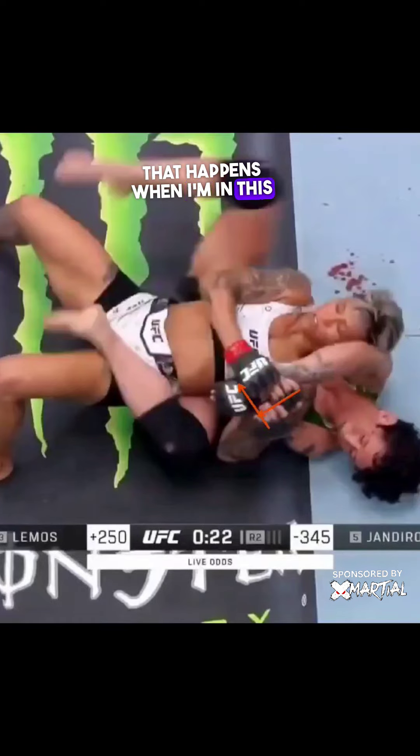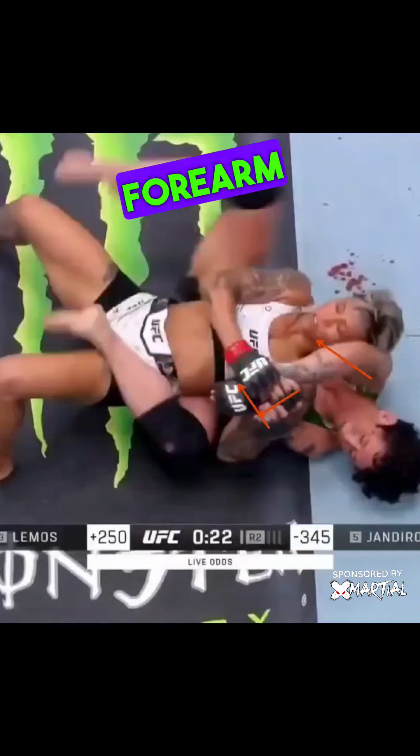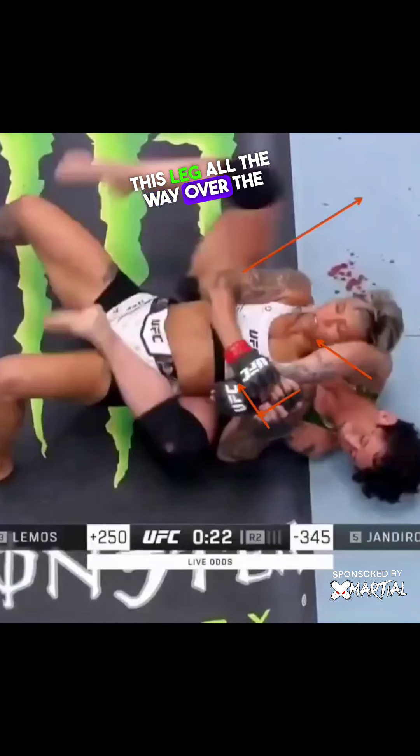The minute that happens, when I'm in the position, I start shoving the head kind of away with the forearm elbow and I transition this leg all the way over the head.